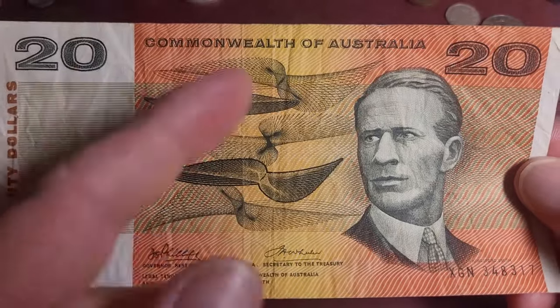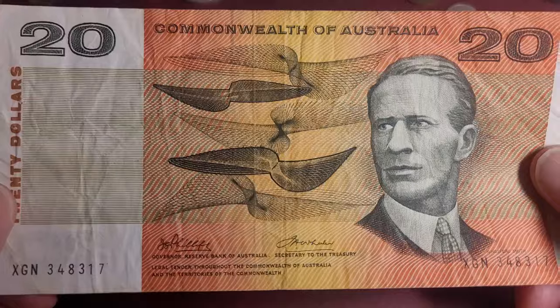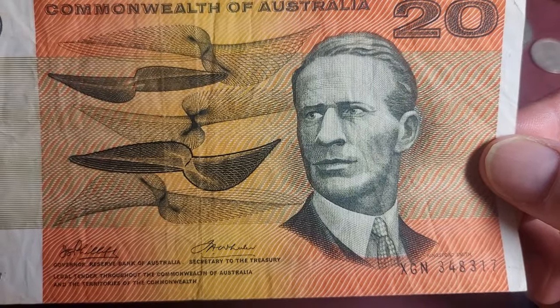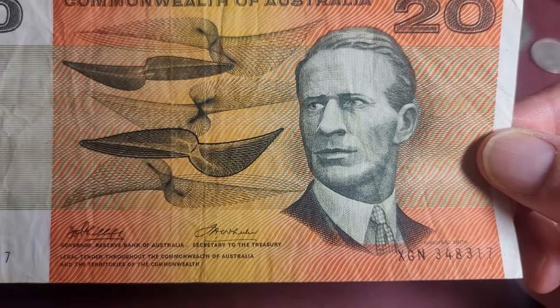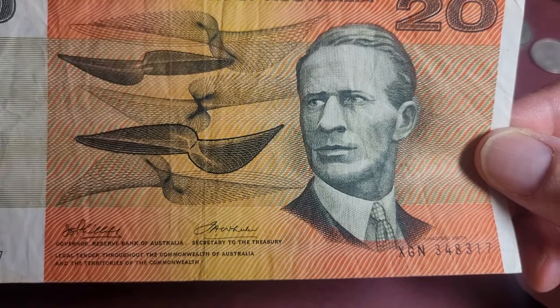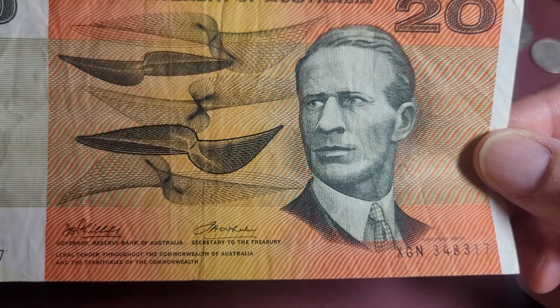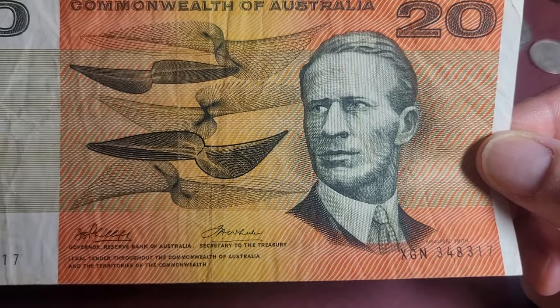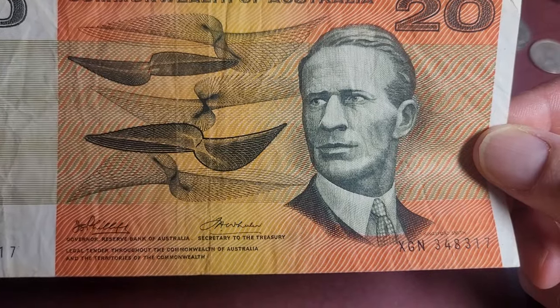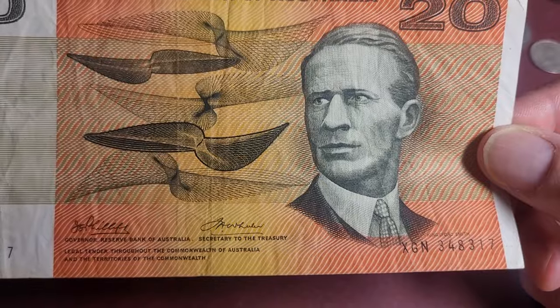Obviously they don't use this in polymer banknotes, but paper banknotes around the world still use it, and it's more complicated these days. This one features Charles Kingsford Smith — he was a pilot who disappeared in 1935, somewhere around New Guinea or Burma.